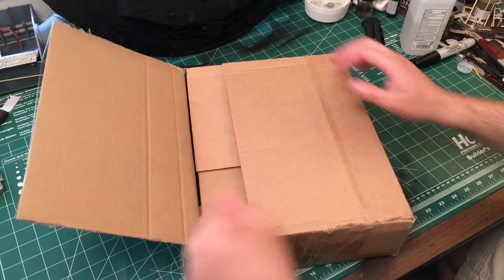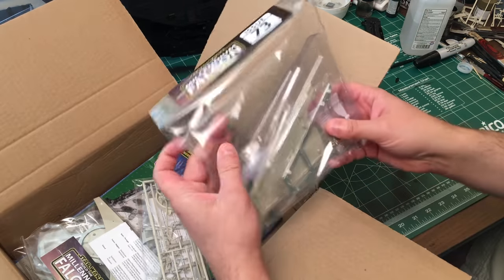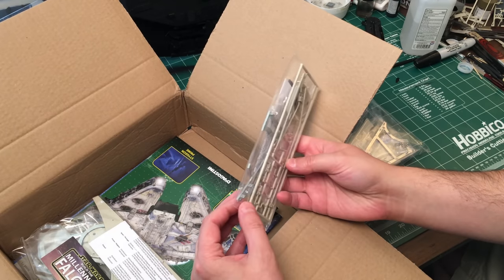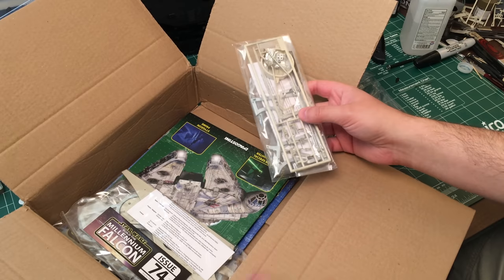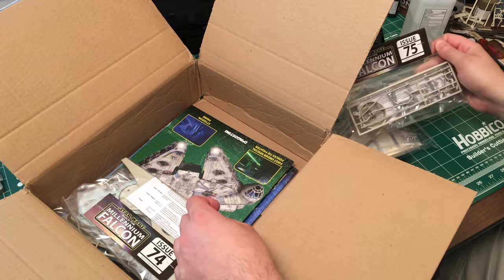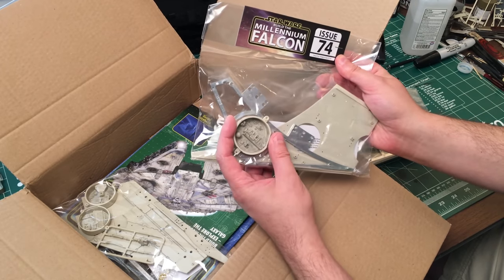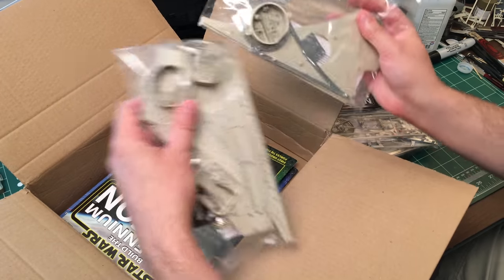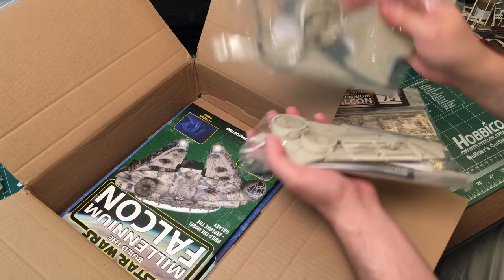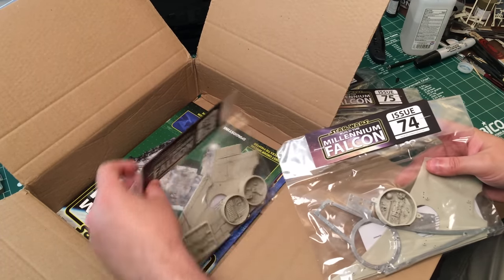I might actually get all of this done in a single day. Here's issue 73 - we've got some support structure, plastic parts, and the mandible framework. Here's some more mandible framework. Issue 75 looks like some greeblies, probably for the sides or maybe the top. Issue 74 we got our little indent - it's a little bit bigger than I thought. It almost seems like one is larger than the other - yeah, this one's slightly bigger. So we've got up to issue 72 done.